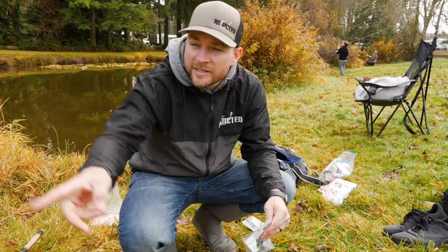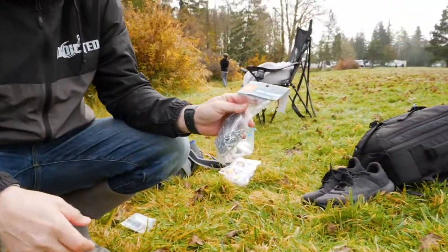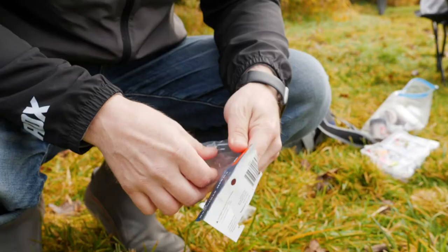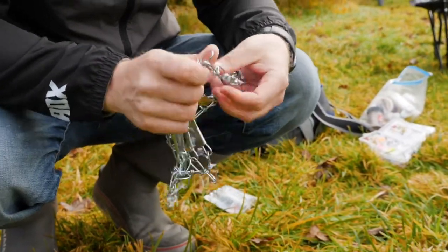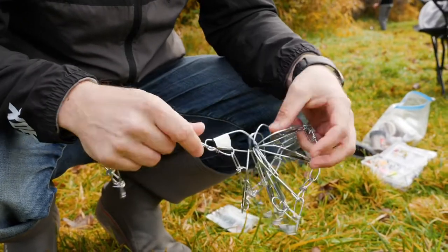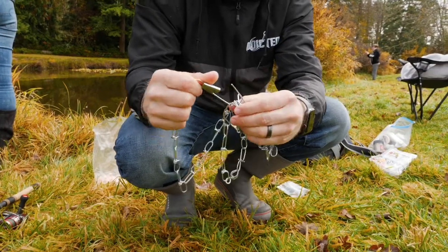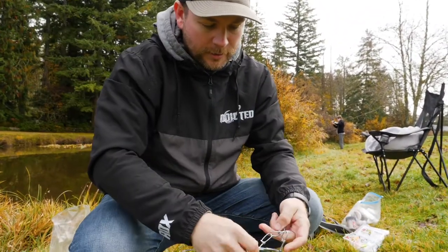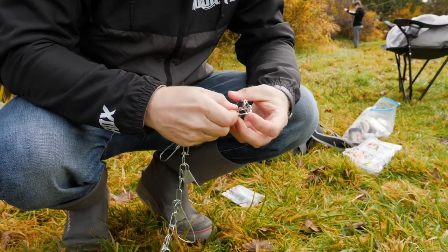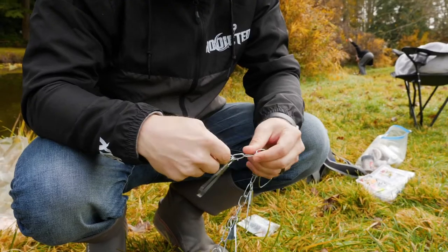These are great stocking stuffers coming up on the holiday season, great for your kids. You can see Clint over here — he's been trying this whole time and hasn't hooked one. Anyway, stringer number two is the chain stringer. When you open it up, it's going to come out in a bit of a tangled mess, so the first thing you're going to have to do is get it all untangled.